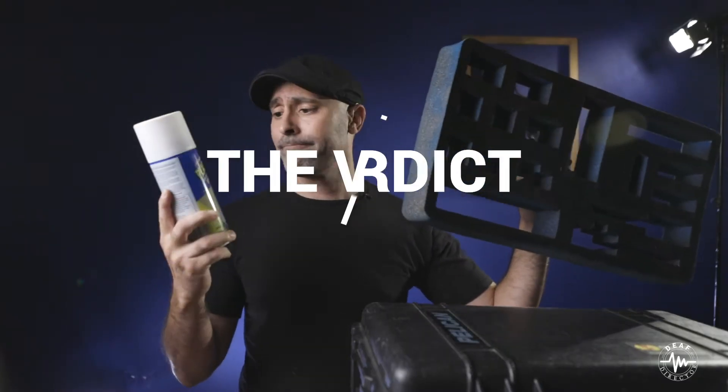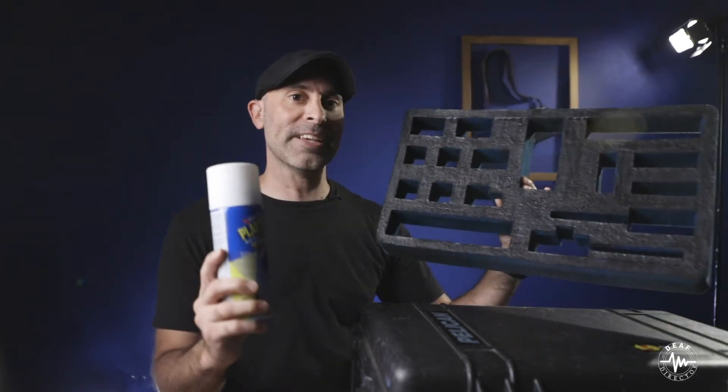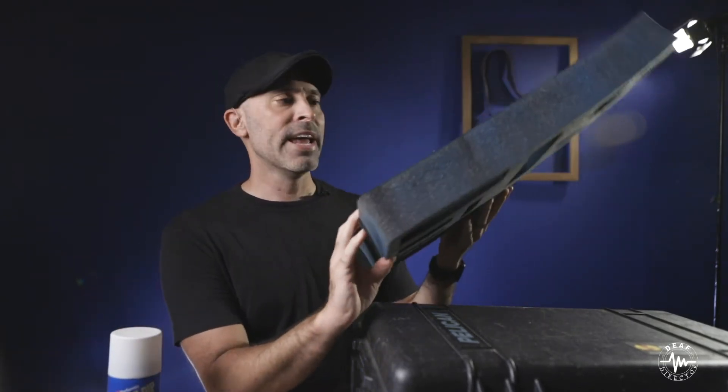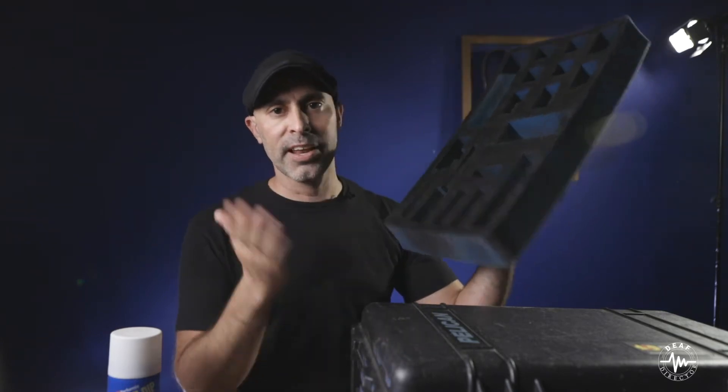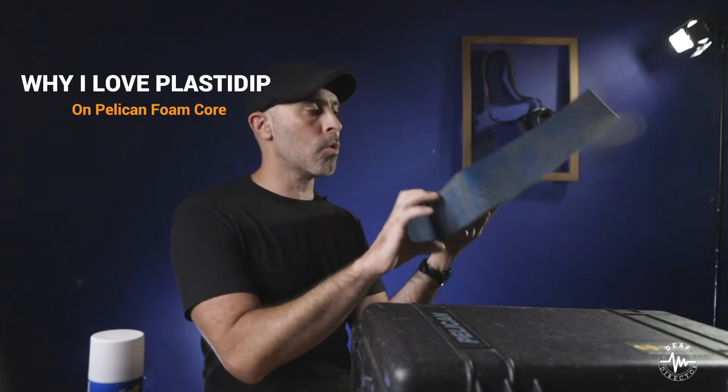This stuff is amazing. It's a miracle life extender for your Pelican Case foam core. I feel like the only way I could kill my Pelican Case foam core at this point is if I came with a sword, cut off its head, and took the quickening. That is how good this stuff is. So one thing I want to do is talk about why I love putting this PlastiDip on my foam core.